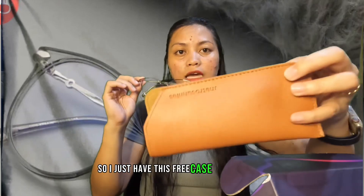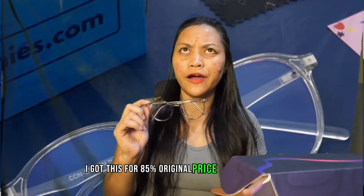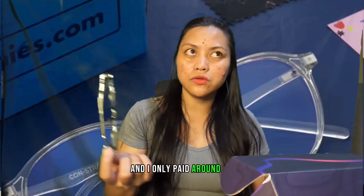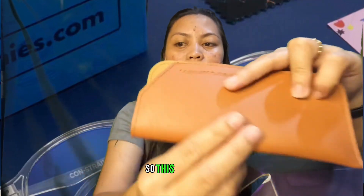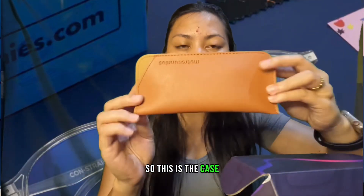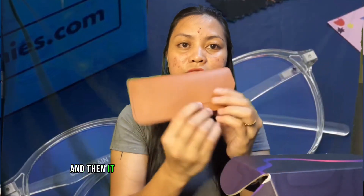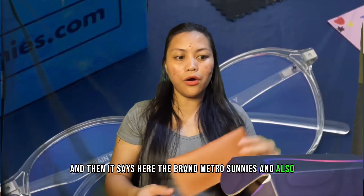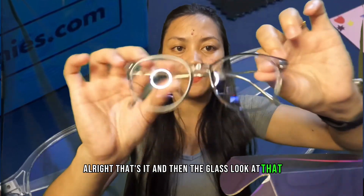Again guys, I got this for 85 percent off. The original price is around 1,600 pesos and I only paid around 200-plus. This is the case — it's a soft leather type and it says the brand Metro Sunnies on it. And then here are the glasses — look at that!